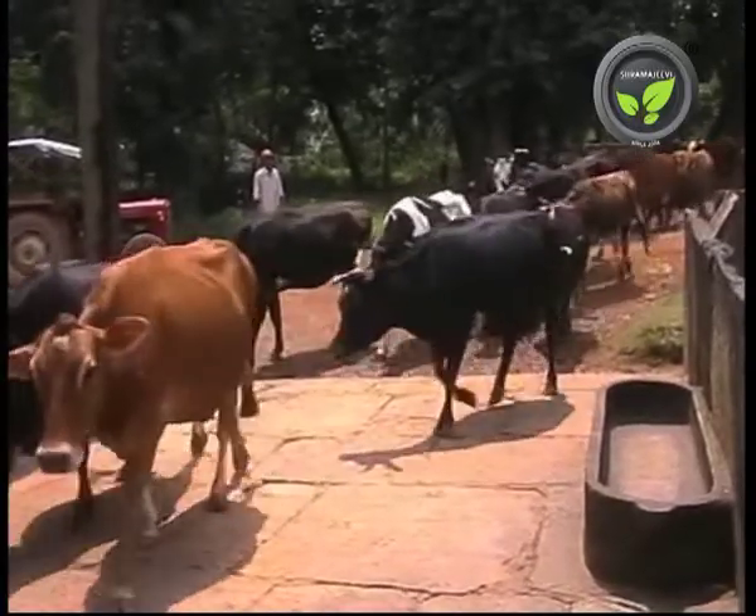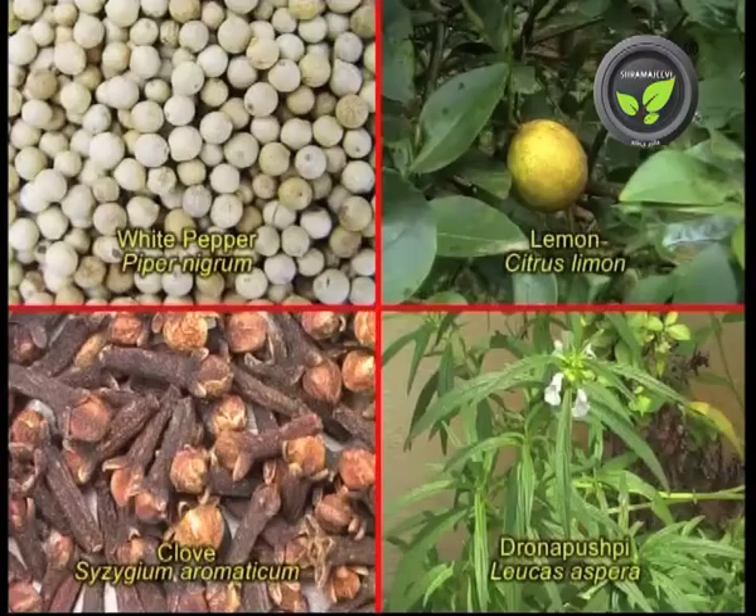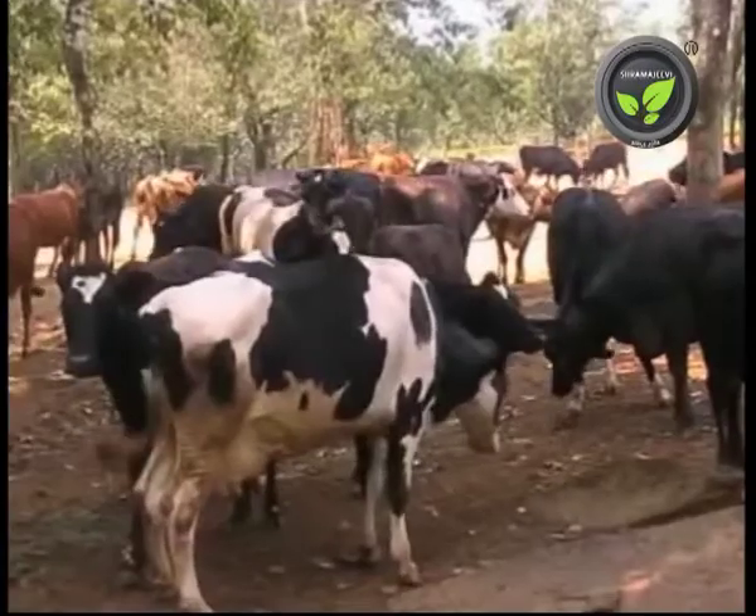Fourth medicine. Ingredients: Leaves of thorn apple, garlic, jaggery, copra, white pepper, lemon fruit, clove, leaves of Drona pushpi and black nightshade. Method: Crush handfuls of all these items and extract the liquid. Drench 250 ml of the preparation twice a day in the morning and evening for 2 days.